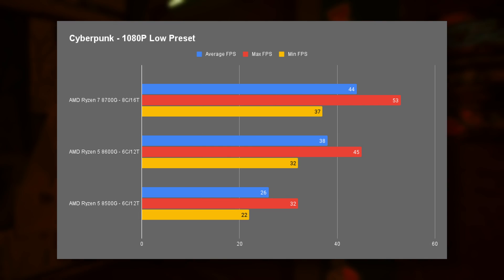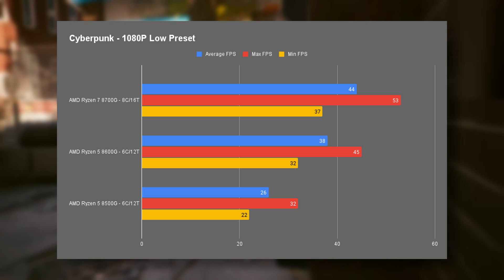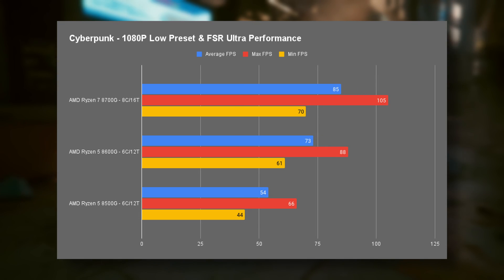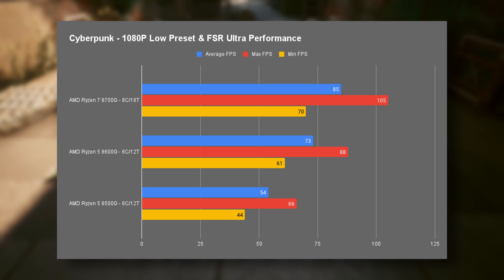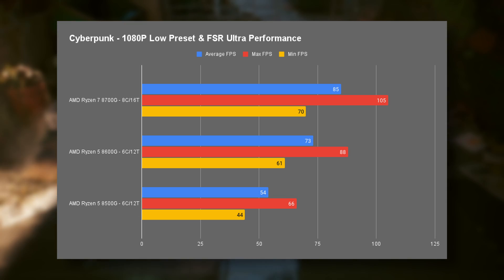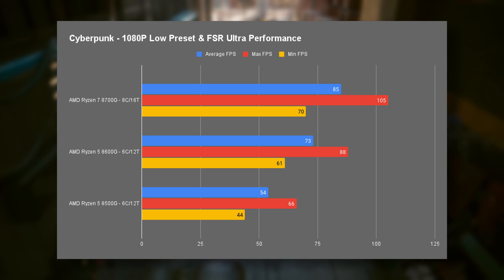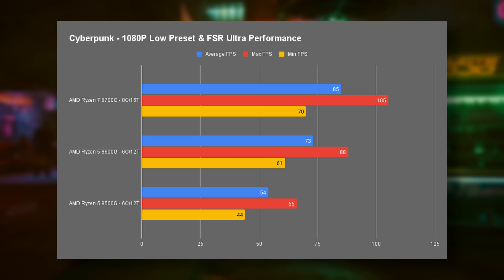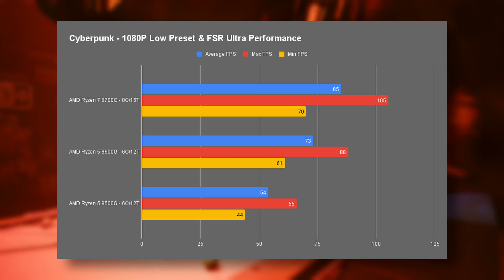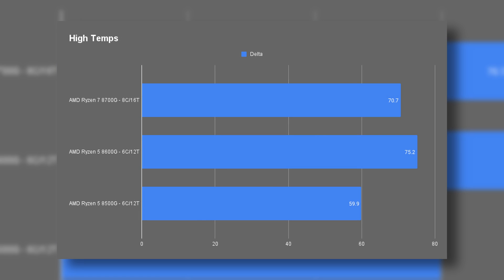The last game tested was Cyberpunk, again with fairly low raw scores — not quite touching console frame rates. Thankfully Cyberpunk also supports FSR; flicking that to ultra performance mode I saw some nice improvements, with even the 8500G pulling a respectable 54 fps average. Like anything with gaming, some GPUs do better in certain titles, and that's certainly the case here. Having FSR is a massive benefit especially with intensive titles like Cyberpunk. I'm pretty impressed, not to mention the great CPU scores in Cinebench.